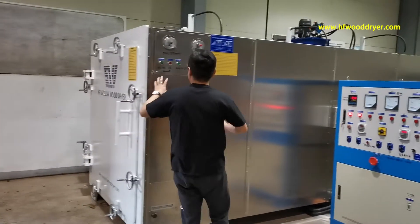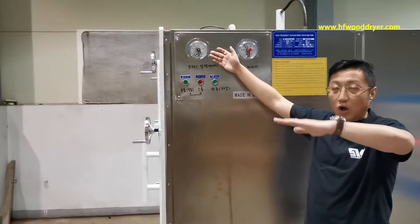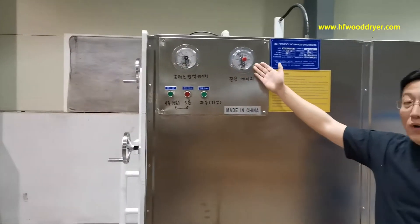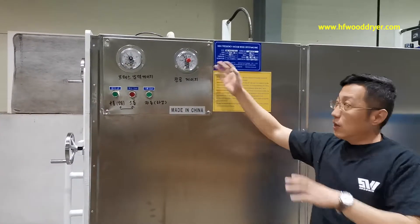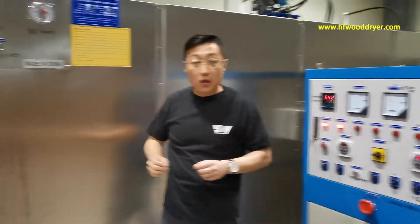And here is the hydraulic. On top, we have the dryer for on top of wood. And this one is the vacuum gauge. The vacuum gauge can be shown as vacuum pump power-on and power-on for automatic.